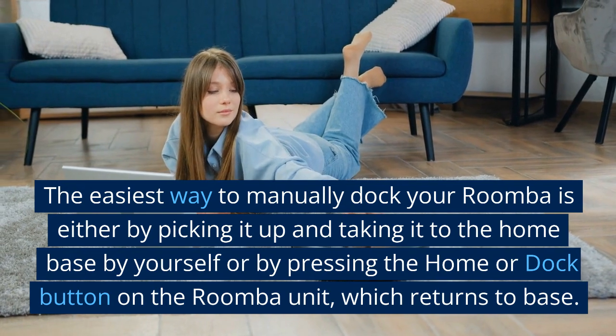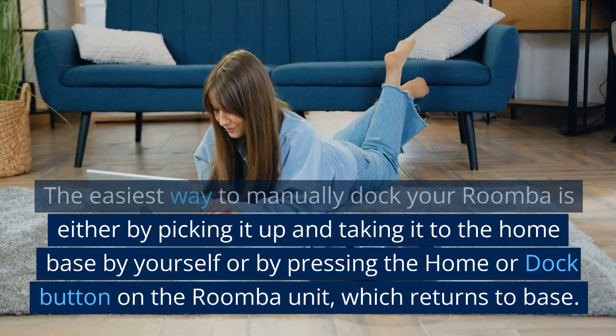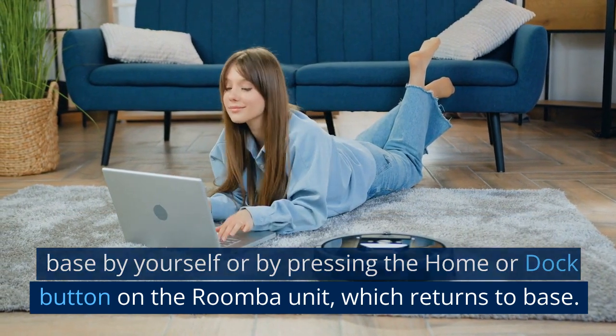To manually dock your Roomba, the easiest way is either by picking it up and taking it to the home base yourself, or by pressing the home or dock button on the Roomba unit, which returns it to base.